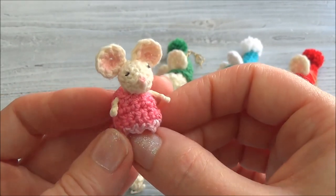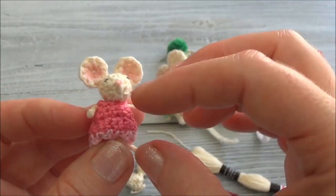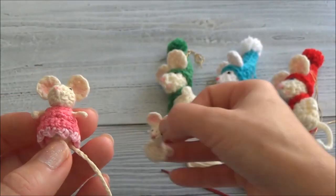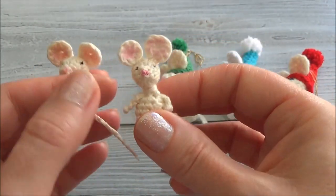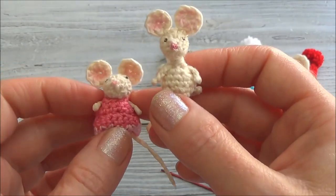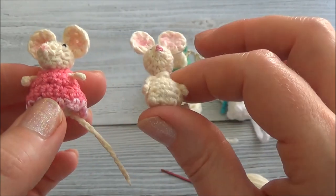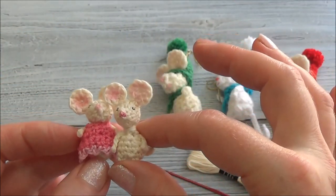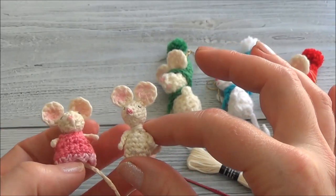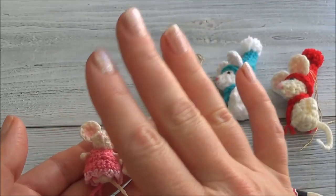I recently found the notes again and I decided to go ahead and make her again and bring you guys the pattern. And actually it wasn't that difficult — back in 2011 I was just learning how to design. Now, all these years later, I know that it's not that difficult to make the arms or the legs; it's actually pretty easy.